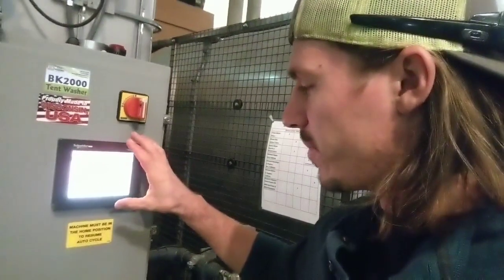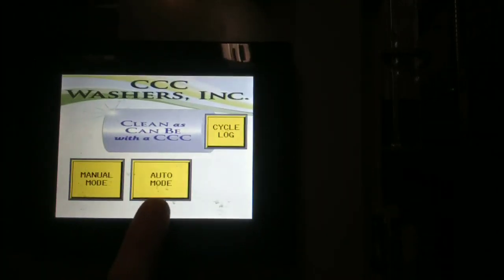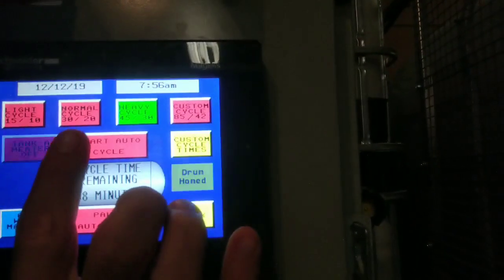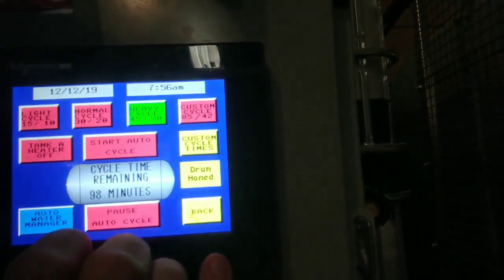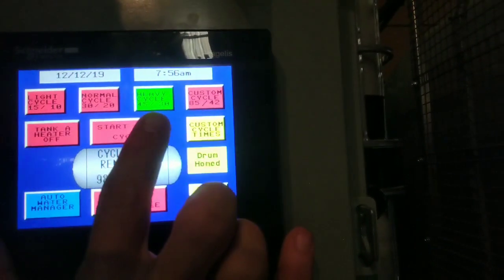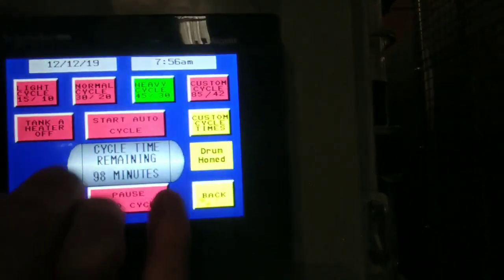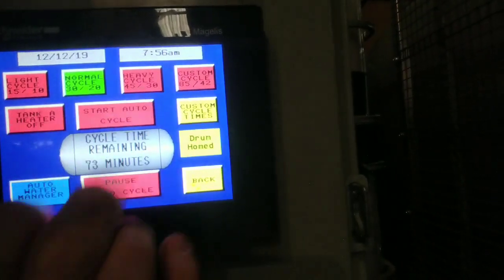The screen is showing red because the gate was open. I close the gate and push these two buttons to clear it. Here's the manual screen. In auto mode you have a light wash, normal wash, and heavy wash. The heavy wash is a 45-minute wash with a 30-minute rinse — total time 98 minutes. Normal wash is 30 minutes wash and 20-minute rinse, about 53 minutes total. Light wash is 48 minutes for the whole thing.